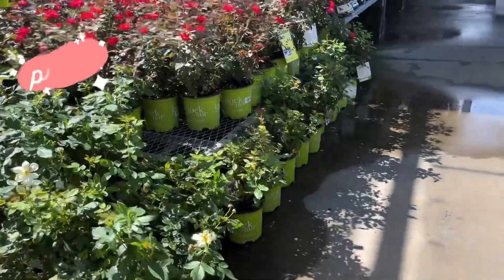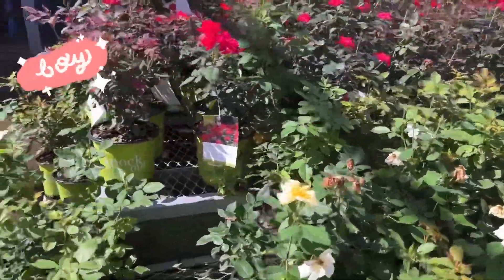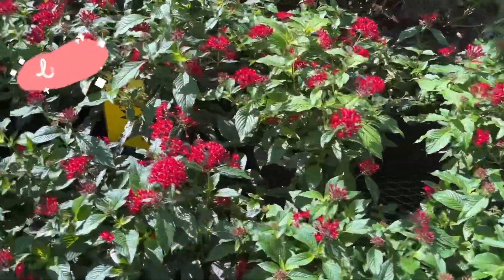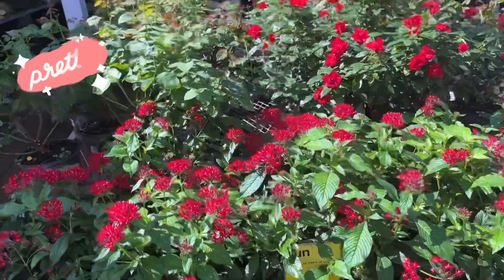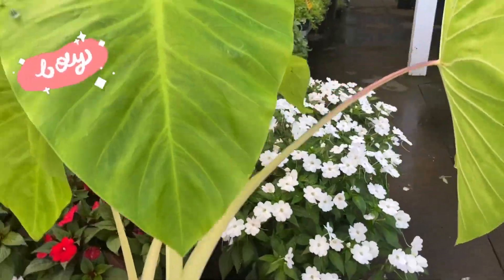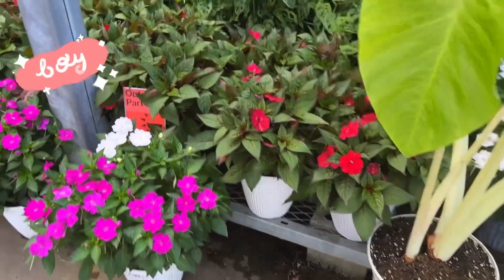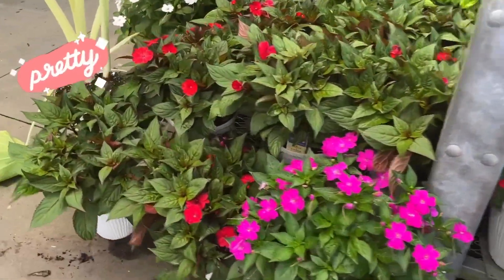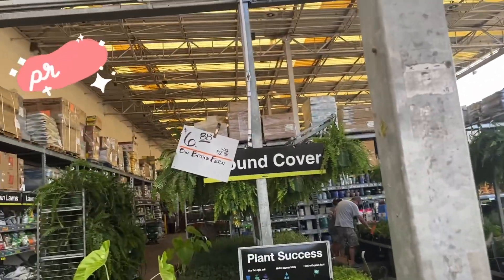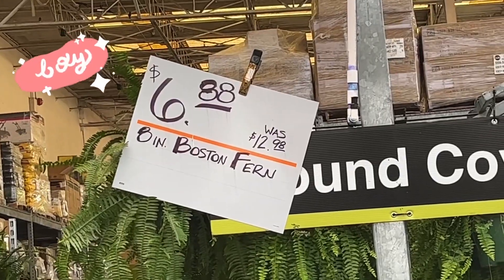Beautiful roses — yellow and red. I don't know what these are, more roses. Elephant ears. More elephant ears, more plants, foster ferns, $6.88.